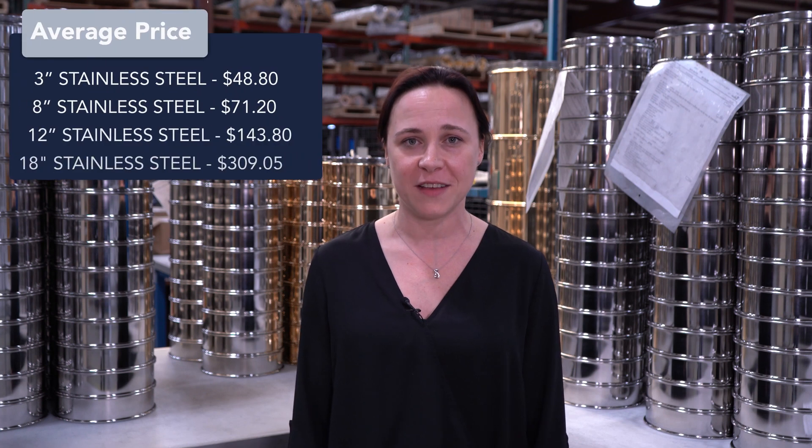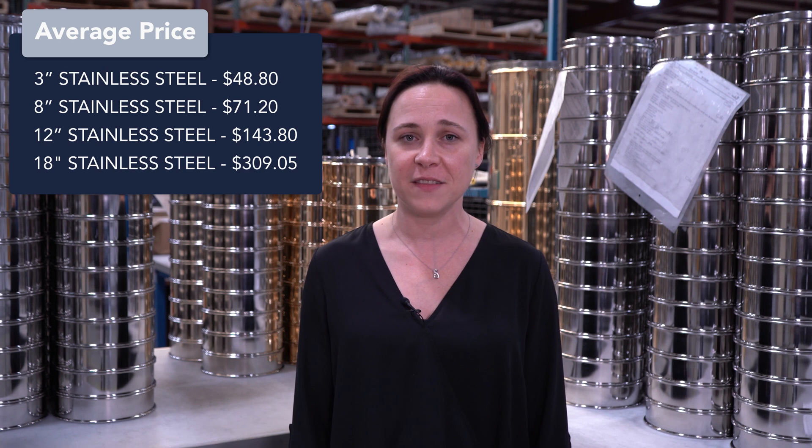Here at W.S. Tyler we manufacture test sieves in 3 inch diameter up to 18 inch diameter. As you can imagine, the larger the diameter of the test sieve, the more raw material is used to produce it. Our 3 inch diameter test sieves tend to be the least expensive, while our 18 inch test sieves are generally the most costly.